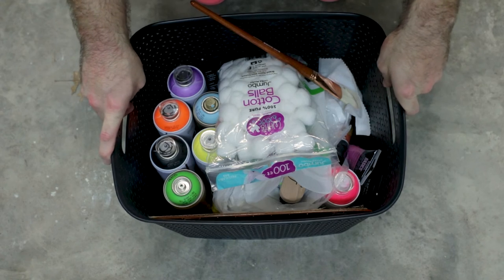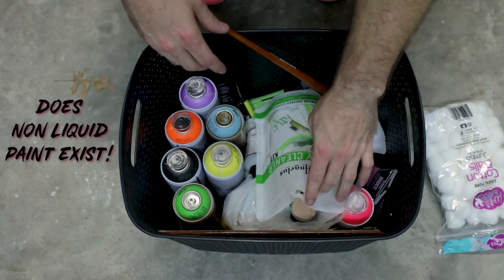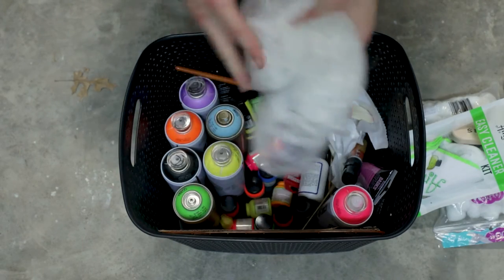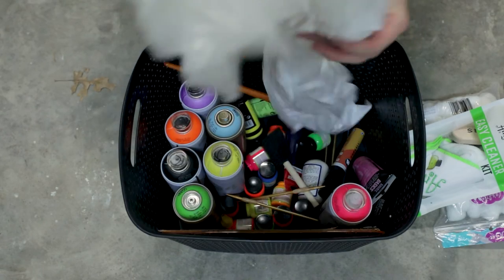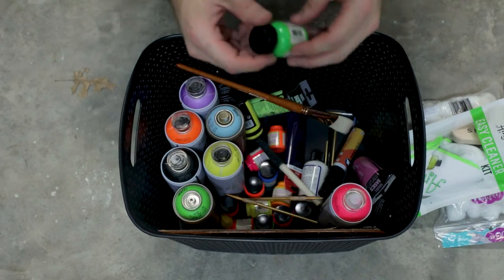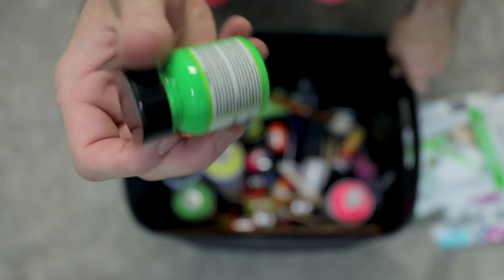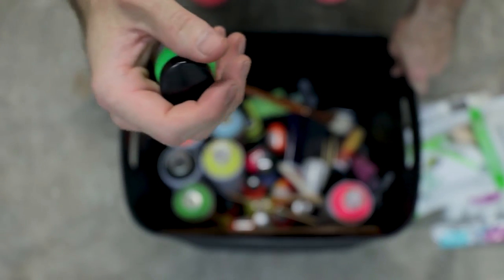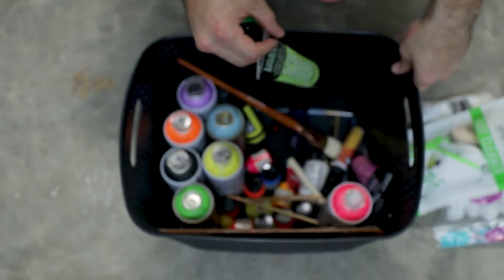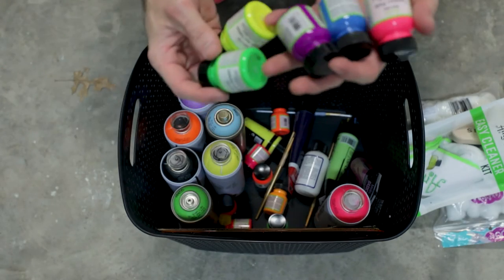We're going to use a mostly liquid paint, so I'll use cotton balls for that. We're not using spray paints for this. These little guys right here — these are neon paints, they're made for leather. I'm going to use them for this because they're already runny; I don't want to add any liquid to my acrylic paints. I'm going to do a drip pattern — kind of obsessed with it right now. So that's what we're doing.